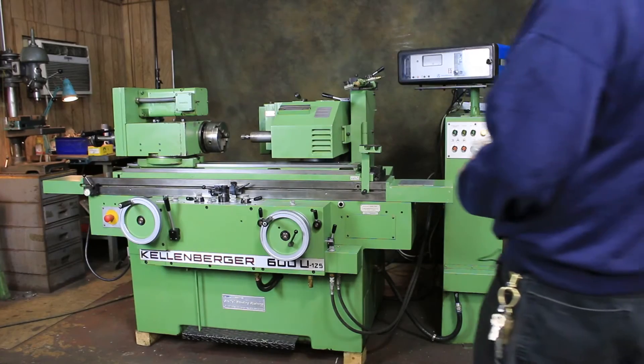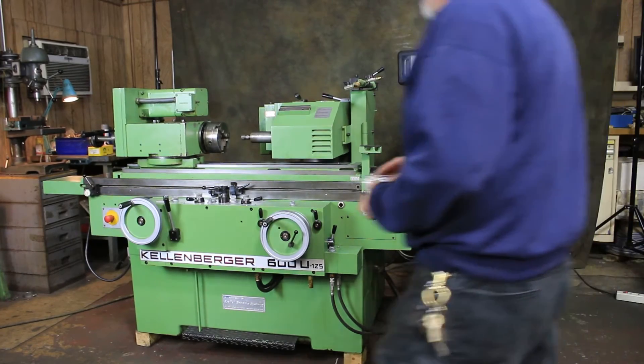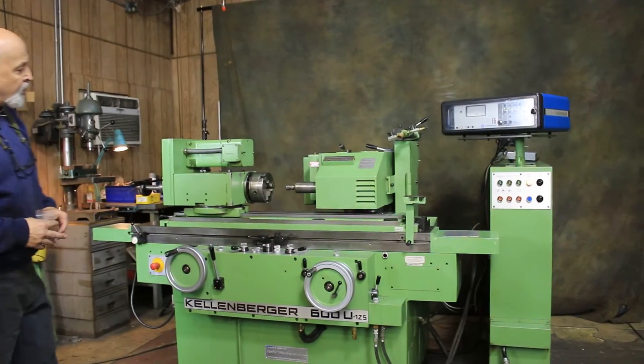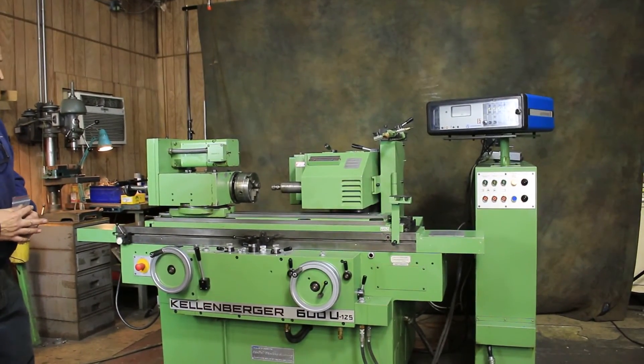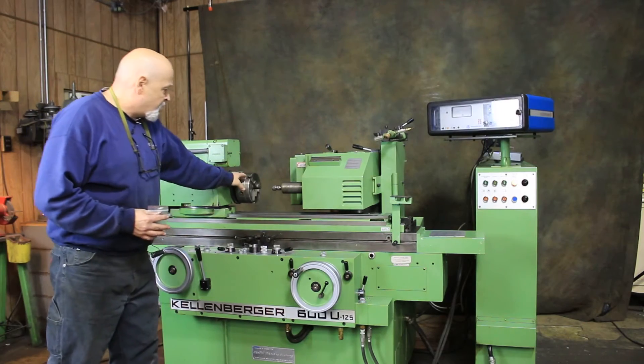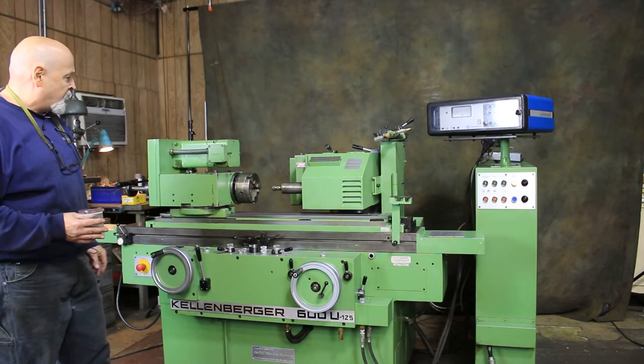While we were away, we reorganized the machine a little bit. I spun the spindle around and now I've got my internal grinder set up here. This is a Fortuna spindle. I put the chuck on here to simulate that we're going to do some kind of ID grinding.